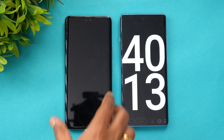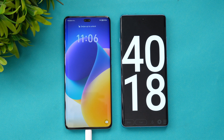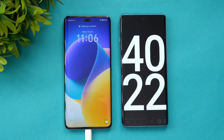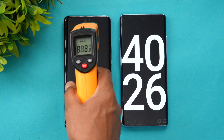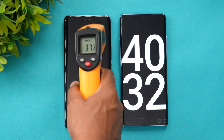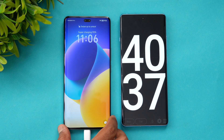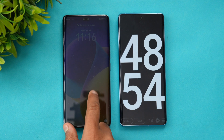Now we are at 40 minutes of charging. The battery is at 93 percent, with seven percent remaining — ideally around five to six more minutes needed. The temperature is at 38 degrees, staying in the 36 to 38 degree range and not going beyond that. So at 40 minutes we have 93 percent battery completed.